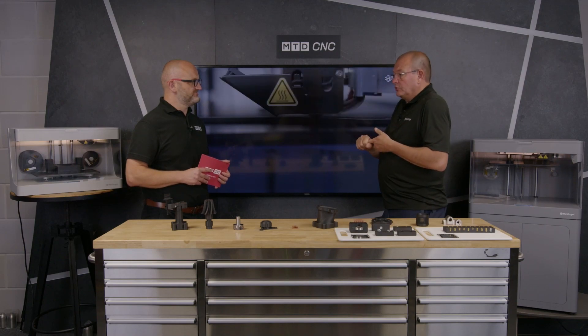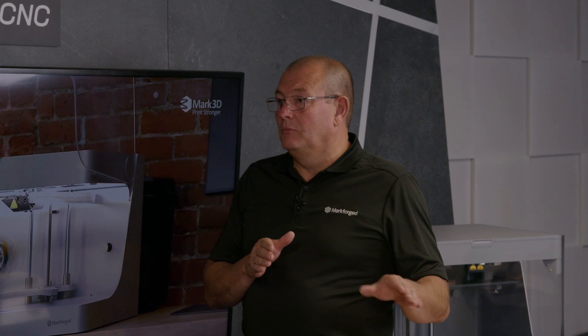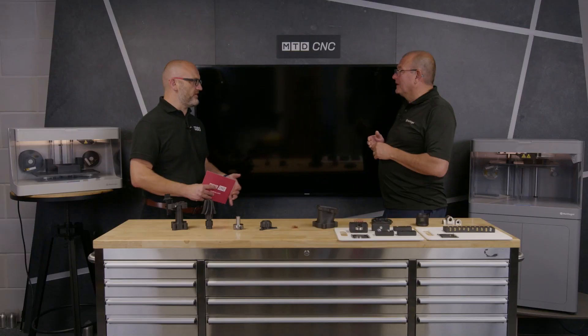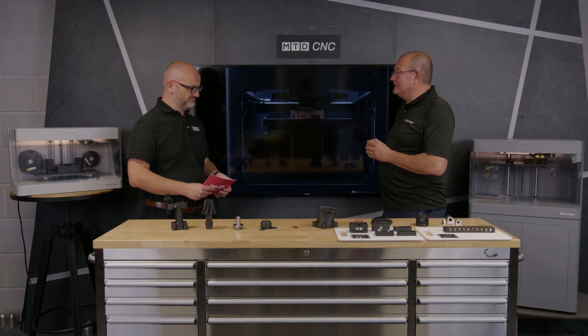The Mark 2 behind you — it's quite an easy calculation. If you take the cost of the printer, the support you'll need on a three-year period, and some materials to get you going, installed and running, you're talking about 700 pounds a month. We've got companies that have justified that on CNC uptime very easily, and others who've said they'd otherwise subcontract a fixture for a thousand pounds plus waiting time.